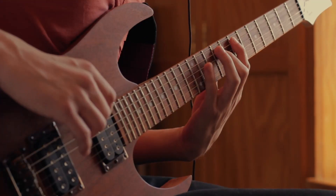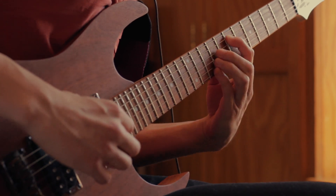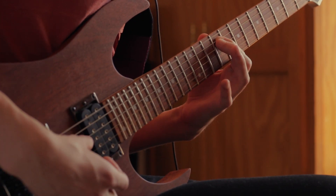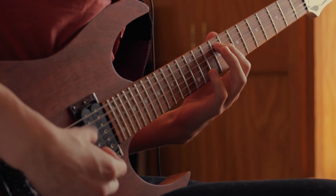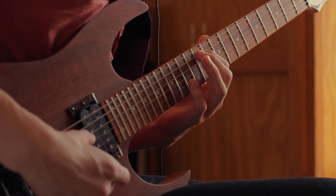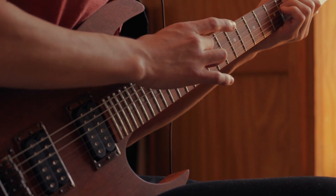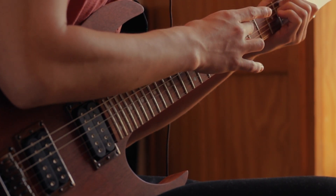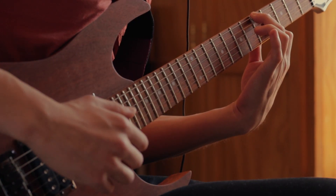This riff is in the key of E major. The first part goes something like this. This is our one chord, E major. Then we have this. But the first time that he's playing this, as he's coming out with the chord progression, he plays it like this.